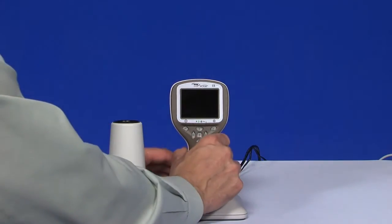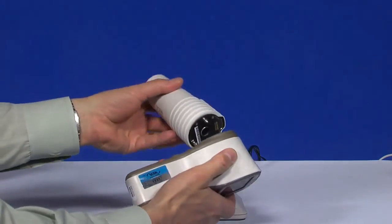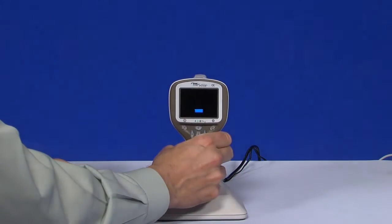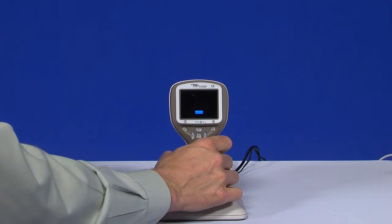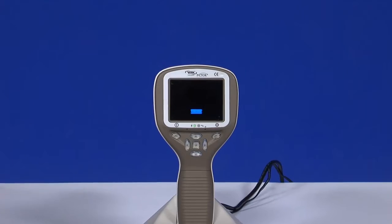Let's go through the steps for using Pictor with the retinal attachment. Attach the retinal module to the Pictor camera. The examination room should be as dark as possible. Both the patient and the examiner should be seated while taking the images.